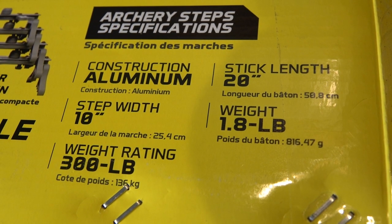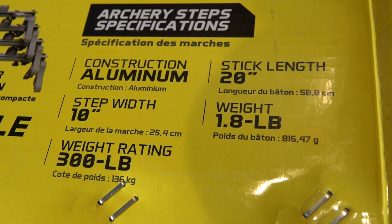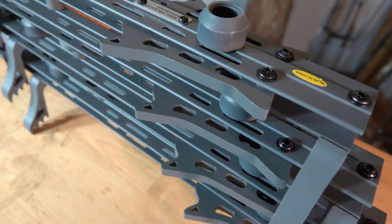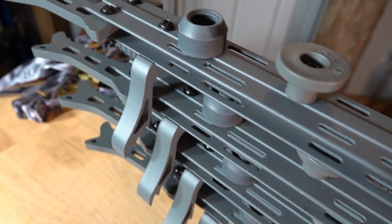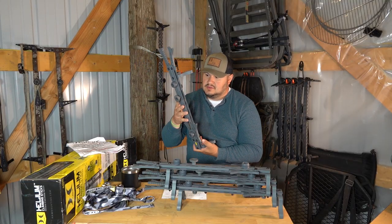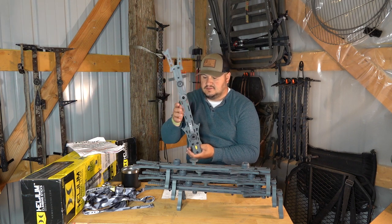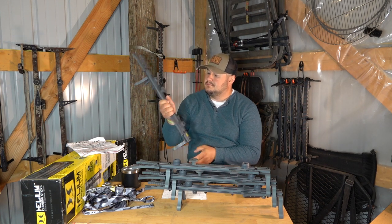This is the budget stick — the Hawk Helium Mini. Normally Hawk sells a 30-inch stick, and this is a 20-inch stick. A lot of guys that mobile hunt really need packability. I think that's been the biggest topic in the last year or two, especially with Lone Wolf Custom Gear really changing and setting the bar. So a lot of guys were already modifying these, taking them from 30 down to 20 or whatever height they wanted, and Hawk listened and came out with their own mini stick.